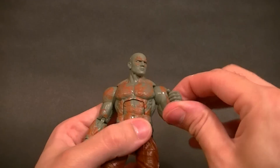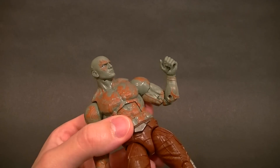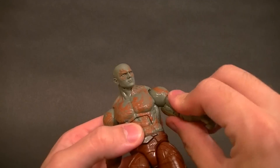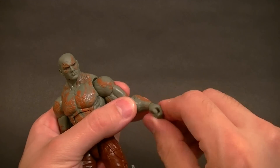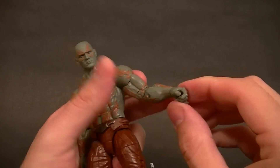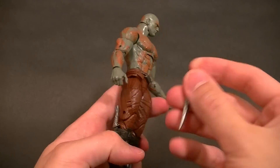The arms are still thick, just without the right kind of shape, but it's not bad. We have a double-jointed elbow, though it's pretty limited — you get about 45 degrees, which isn't as much as I'd like from a double joint, but for a thicker figure it's not so bad. We also have a wrist swivel and a wrist hinge, with gripping hands on both sides for his knives.